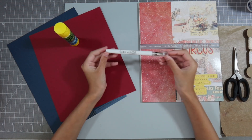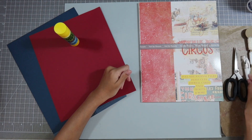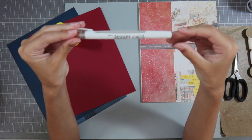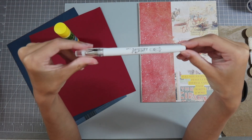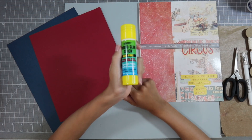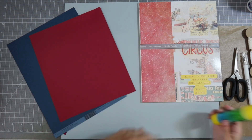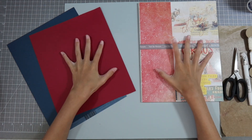Another thing I have here is this white pen for writing '4th of July' on it. You can also get this from the Scrapbooking with Me shop. And then I have a photo glue stick that I'm going to be using to glue things down. Okay, let's get right into it — that's all the tools you need and the paper.